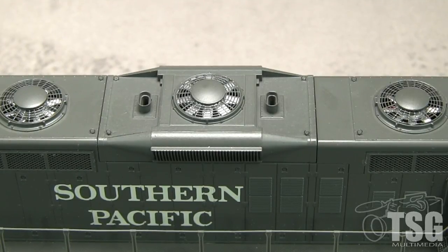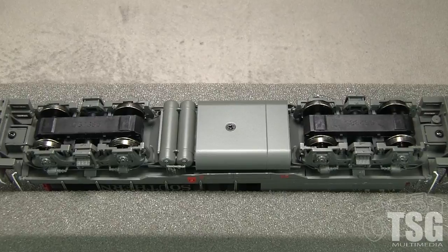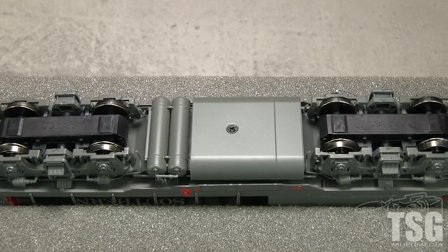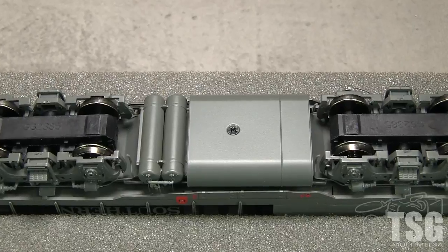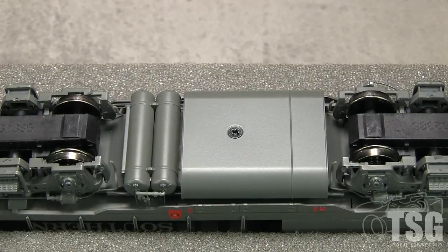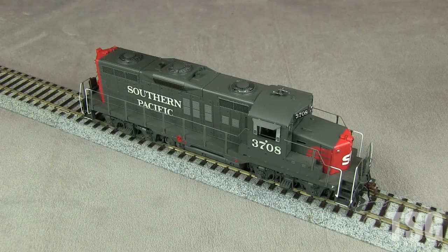I like the delicate lift rings. On the underside the model has sander lines and other plumbing. The bell is concealed behind the front step on the engineer side. The air reservoir detail is very good. All eight wheels pick up current and all four axles are powered. All of the wheels are in gauge according to the NMRA standards gauge. The model weighs 10.7 ounces. I registered 1.9 ounces of drawbar pull on my force gauge.